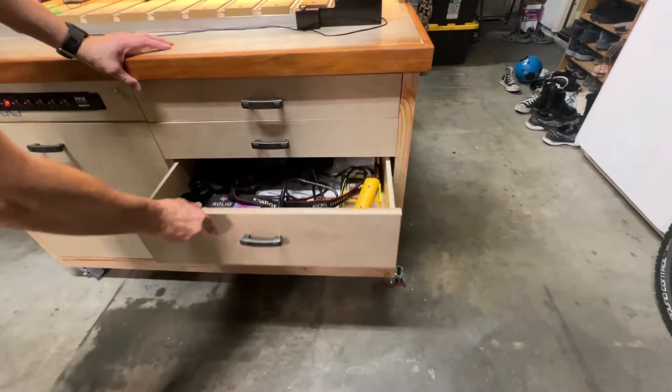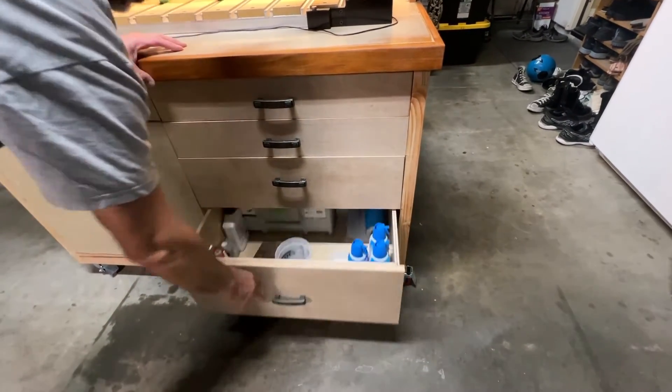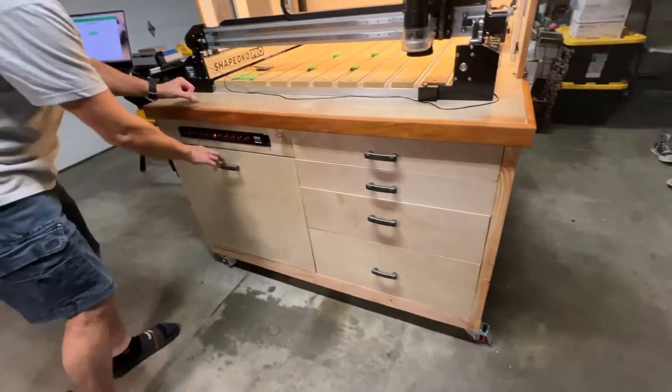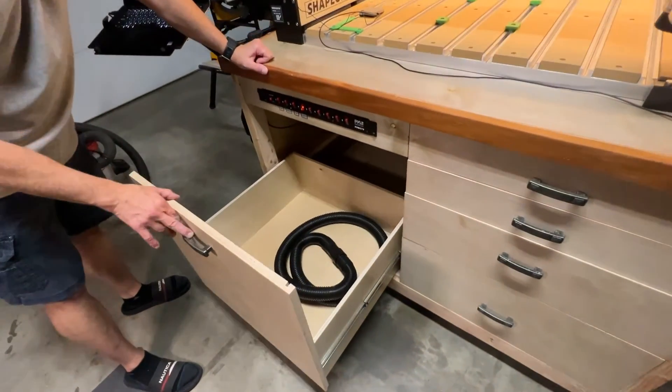I haven't figured out how I'm going to organize the other three drawers, but as of this recording I'm using them to hold various items like other small tools, fasteners, epoxy, etc.